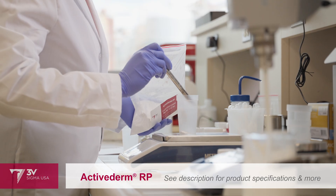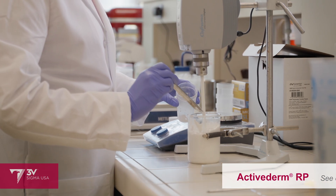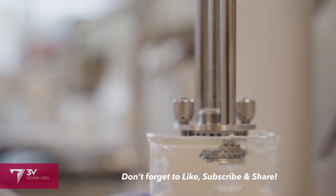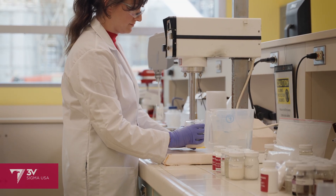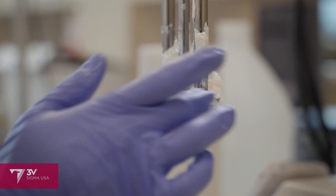The last trick up my sleeve for giving this formula the silky gliding feel is Active Derm RP, our cosmetic rice starch powder. It's adding one more note to that light velvety emollient accord we created earlier. After adding fragrance, we're moving over to the homogenizer. A thorough homogenization is critical to any product with dispersed pigments. We need the zinc oxide, titanium dioxide, and rice starch to be uniformly and finely distributed.